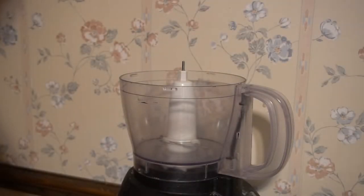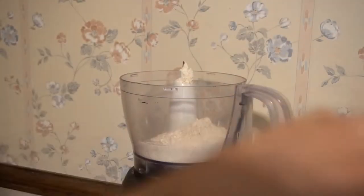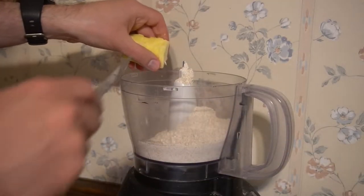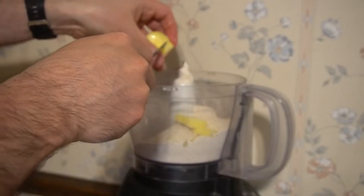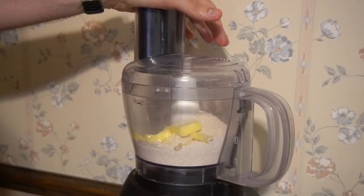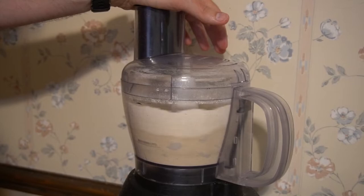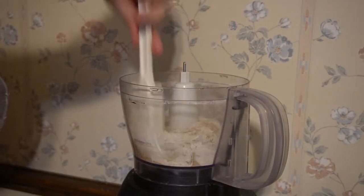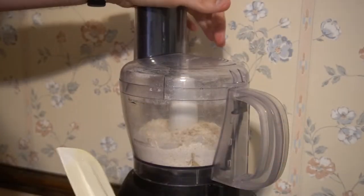In a food processor, you'll want to add one and a fourth cups of flour, followed by the butter. I cut the butter into small pieces just to make it more processable. Once these are in, process them up and add in the egg afterward. The bowl will almost always need to be scraped down to make sure that everything is mixed correctly.